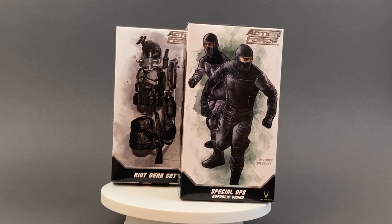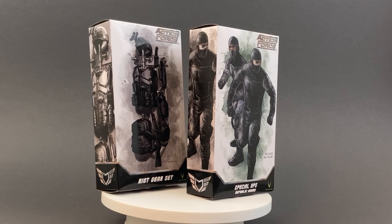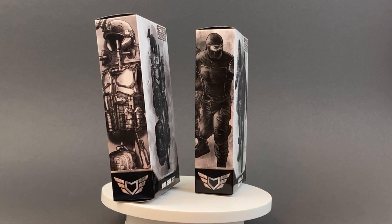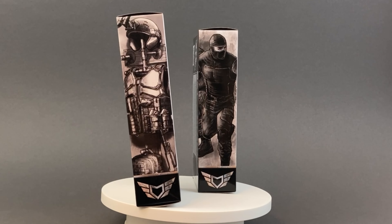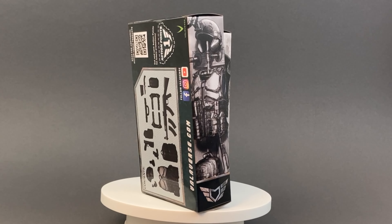Hey everybody, it's Luke back with another figure review. I've got the Action Force Special Ops Republic Guard and the Riot Gear set. This is the Action Force Kickstarter thing - I think it was a Kickstarter - but I got these from Dorkside.